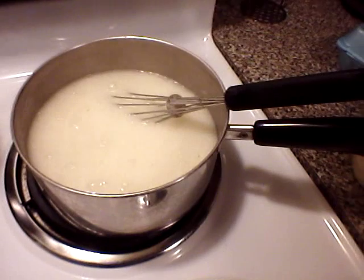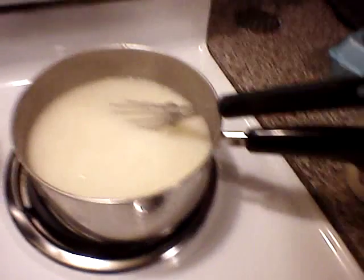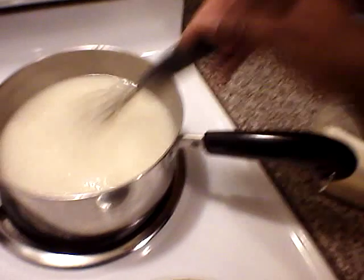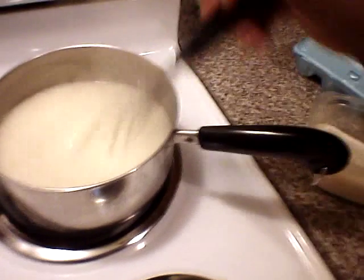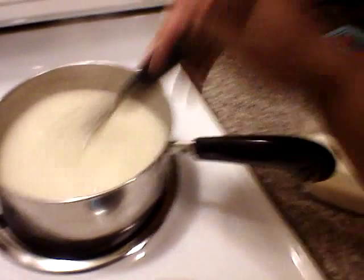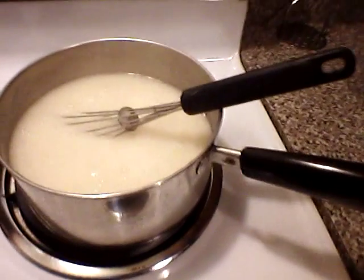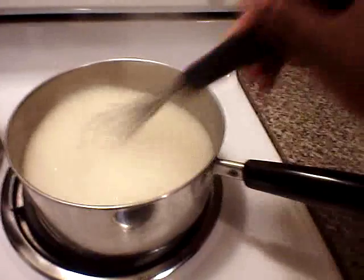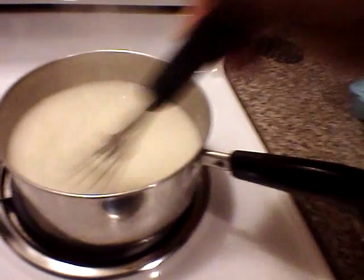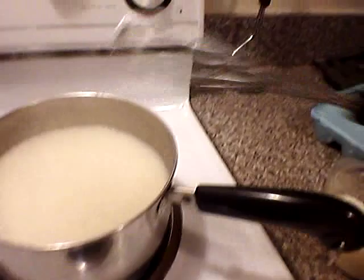Sprinkle a little salt. My family always tells me I don't add enough salt, and the reason for that is I don't like a lot of salt. Salt is bad for you — even though it gives your food flavor, you can use it in moderation. My daughter has a habit of putting too much salt; she'll pour it in the palm of her hand and just sprinkle it in.